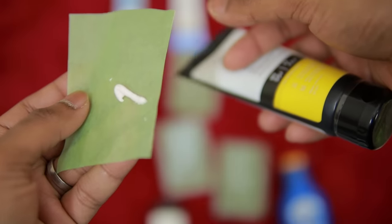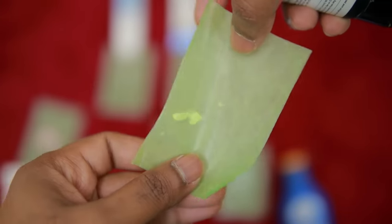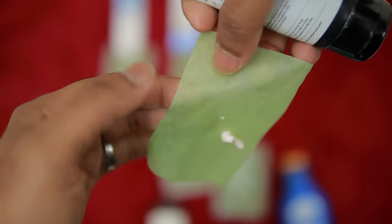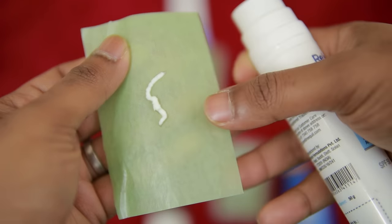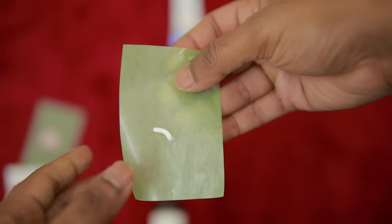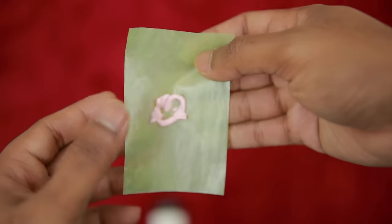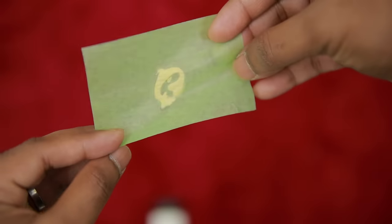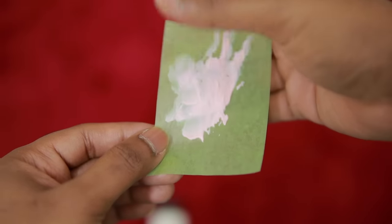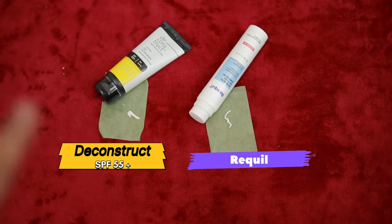Looking at the Deconstruct, there are not a lot of oil leaks - it is clean. The Reqool also shows no significant oil release. Looking at the nutrition or ingredients, there is no white cast. However, looking at Lacta Calamine, the oil release is similar, but it contains artificial colors, artificial fragrances, and some harsh ingredients. So from the bloating paper test ranking, Deconstruct comes first, then Reqool - and both have safe ingredients.